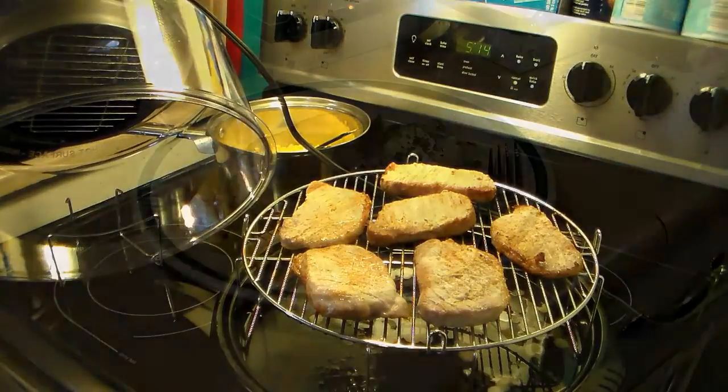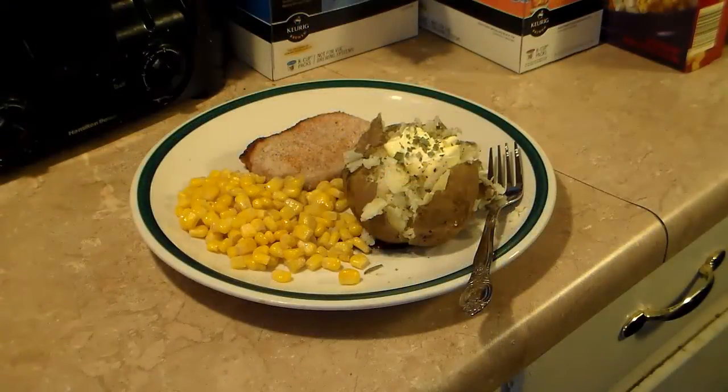Let's go ahead and fix a plate and see what we got. I also went ahead and made some baked potatoes and corn for the side. So there you have it — pork chops in the NuWave oven. Give this a try, I think you'll like it. Until next time, I'll see you guys.